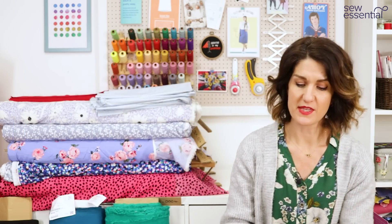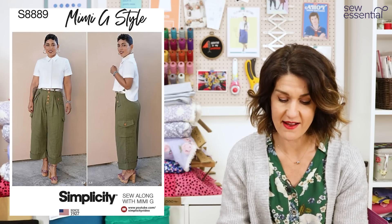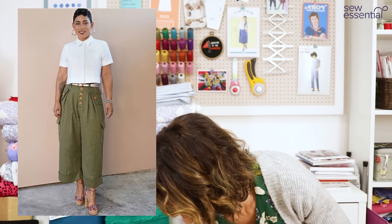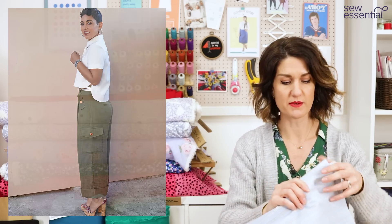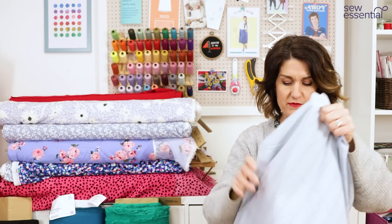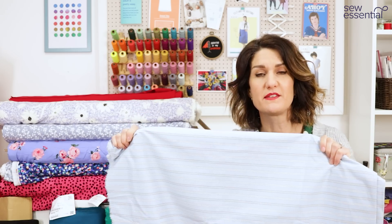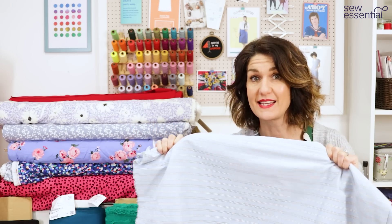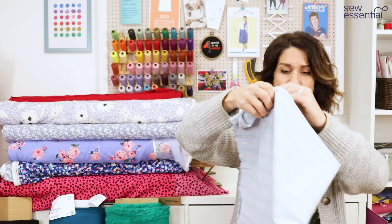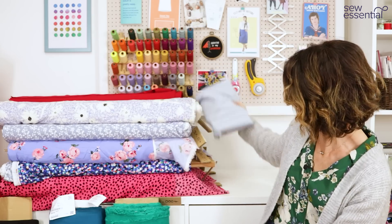The first pattern I want to share is Mimi G, Simplicity 8889. It's a really cute cropped shirt pattern with a dipped hem at the back. We've got three striped shirting fabrics and blue striped shirting fabrics on the website, plus a blue and white spot in cornflower blue. They're beautiful quality — I think the stripes are actually ex-designer fabrics, definitely worth checking out.